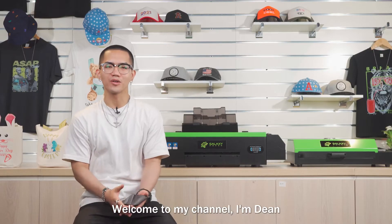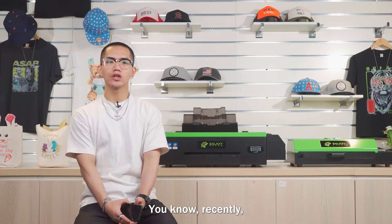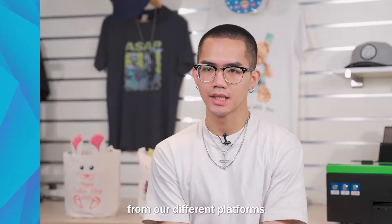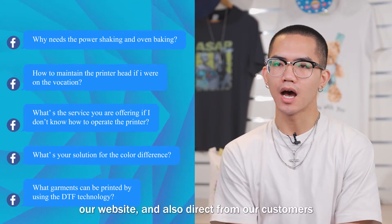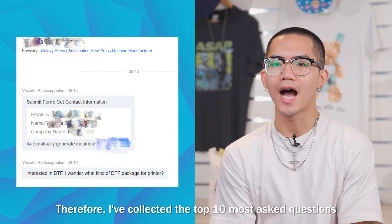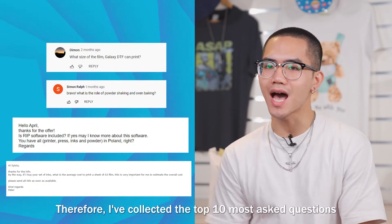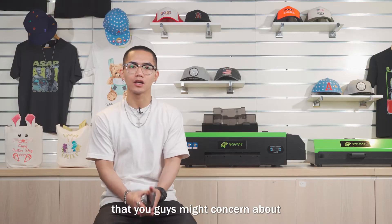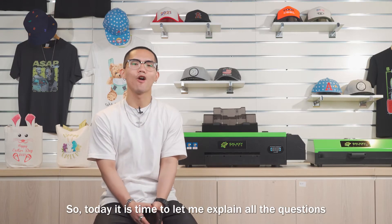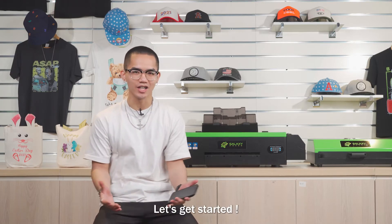Hey, what's poppin' guys, welcome to my channel, I'm Dean. Recently I received a bunch of questions about the DTF from our different platforms, like Facebook group, our website, and also direct from our customers. Therefore, I collected the top 10 most asked questions that you guys might be concerned about. Today it is time to let me explain all those questions. Let's get started.